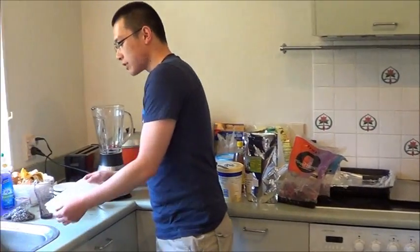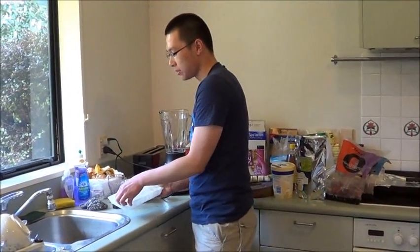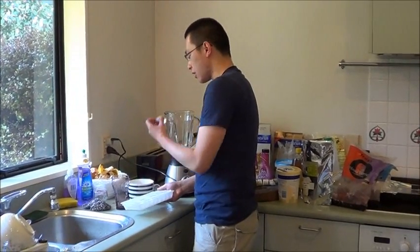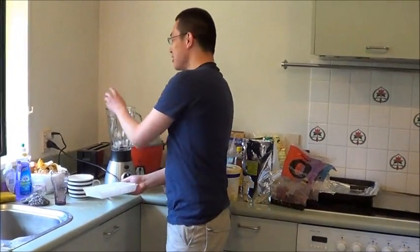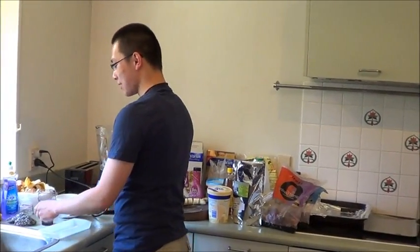First up, you gotta have ice cubes in one of these shakes because ice cubes are really important — they keep things like Antarctica and the Arctic Circle. Jason the Asian is actually recording this for me. I just dropped the freaking ice cube, man.